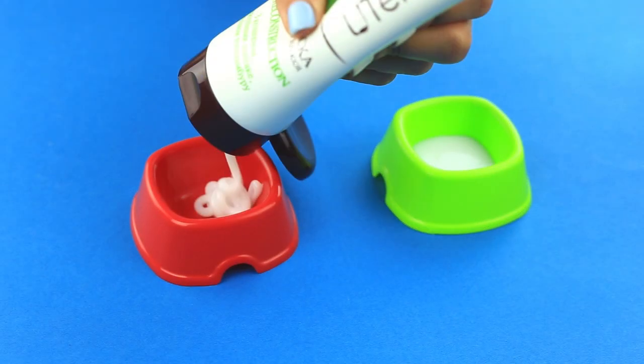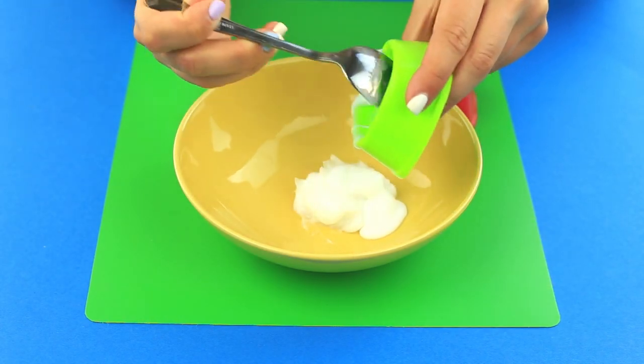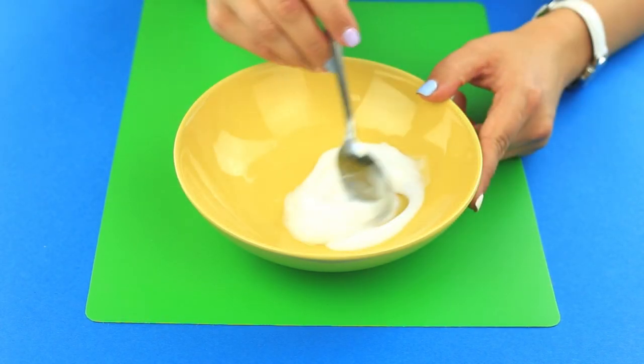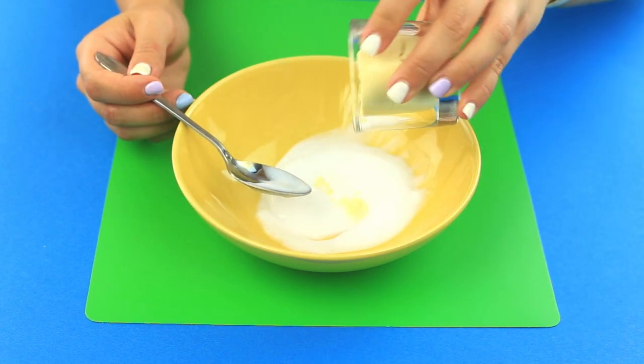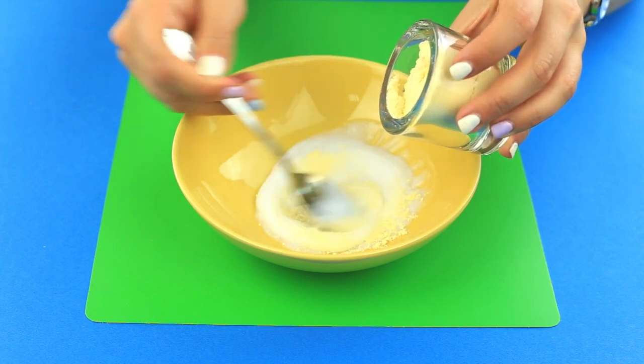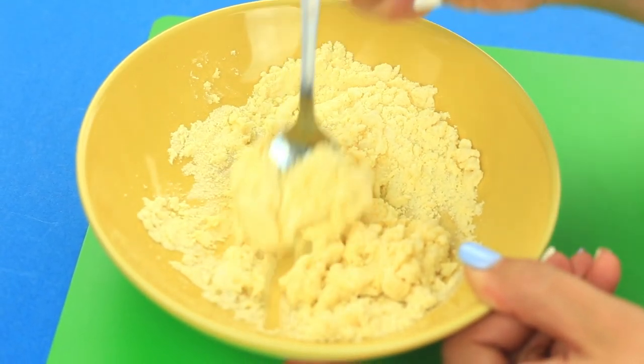Make a base coat first. Mix three parts of hair conditioner and one part of glue. Gradually add 1.8 ounces of cornstarch, stirring constantly to avoid lumps. Mix well until smooth.